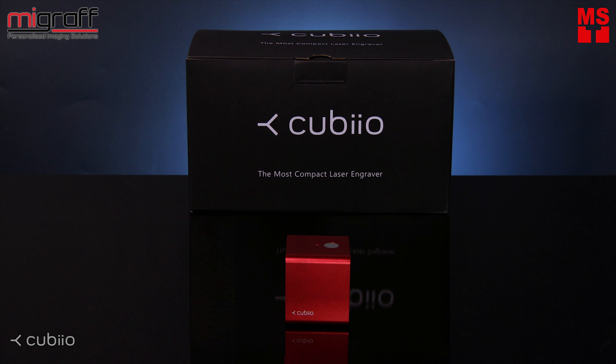Cubio, the portable wireless laser engraver. Let's take a look at what's inside a Cubio Basic.